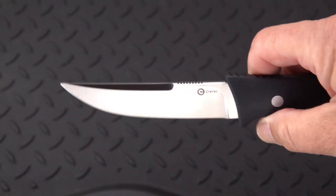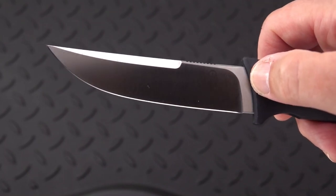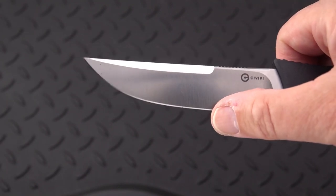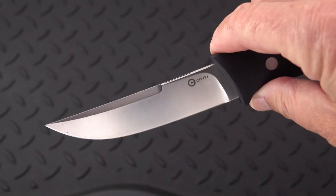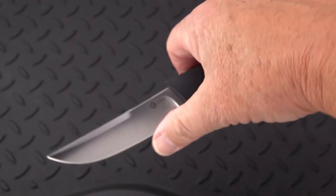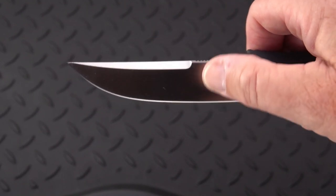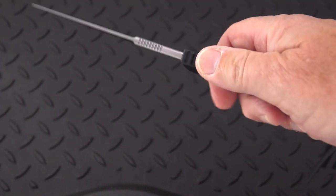I didn't want to put it in and out of the sheath too many times before showing you the knife, just to show you that it's got a beautiful satin finish with some very nice mild grind lines. It comes through extremely sharp — it's got a smooth, razor-sharp edge. I don't measure edge thicknesses, but I like the way it's set up.